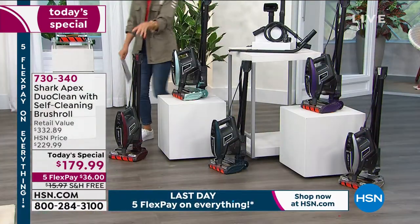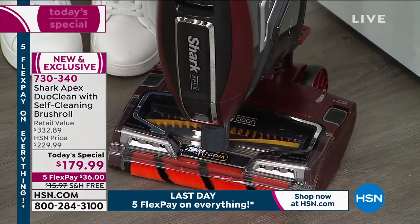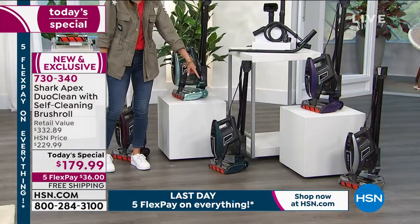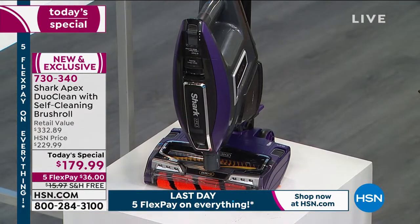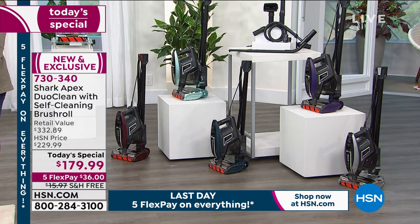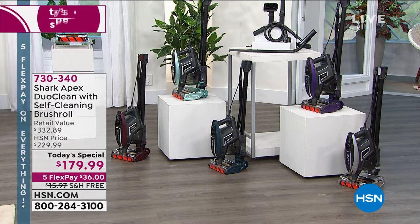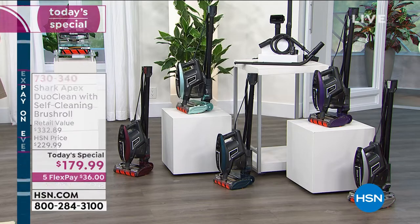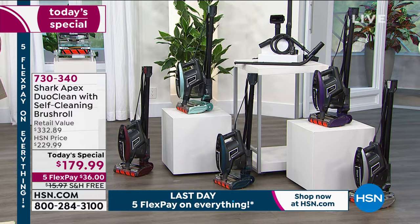Here are the exclusive HSN colors: Claret (wine color), Arctic Blue (lighter green-blue), Teal (deeper blue shade), Plum, and Silver. It comes with a five-year warranty and HSN's satisfaction guarantee. Adding it all up — nearly $100 off the price of the Shark. Total retail value is $332; today you get it for Flex Pay of just $36 a month with free shipping and handling.